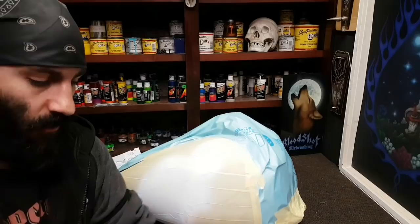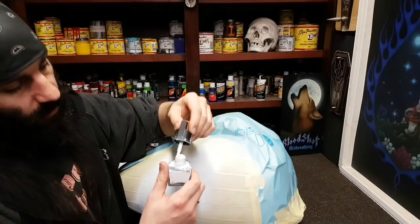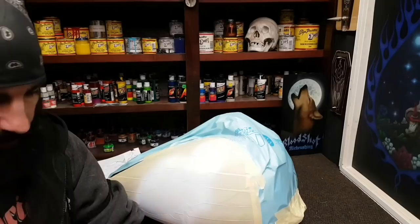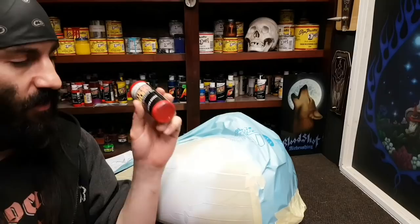This is thinned about 50/50 — 50% paint, 50% my fantastic cleaning solution. I'm gonna put a drop on my painting block, dab the tiniest little bit of red, and that's gonna give me my pink tones.